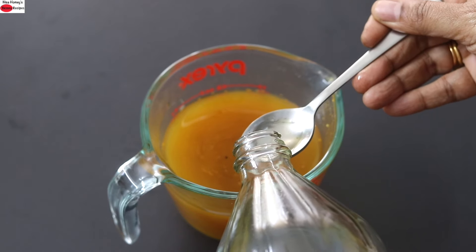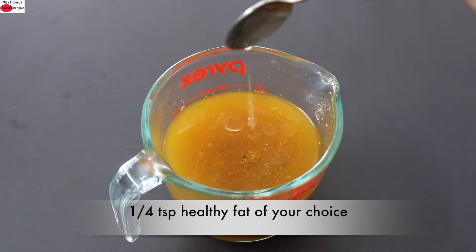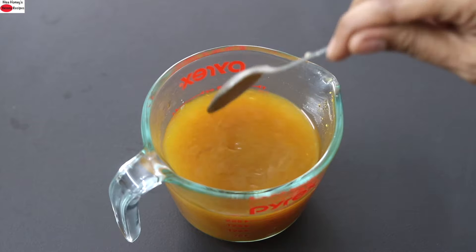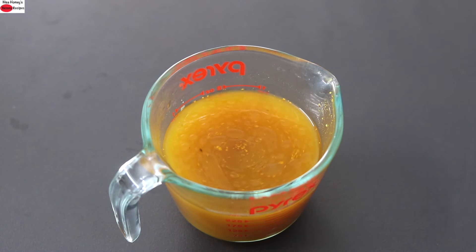For better absorption of curcumin, the active ingredient in turmeric, you can add a little bit of healthy fats. I'm using wood pressed coconut oil — about one-fourth teaspoon. Instead of coconut oil, you can use desi ghee or any wood pressed or cold pressed oil of your choice.